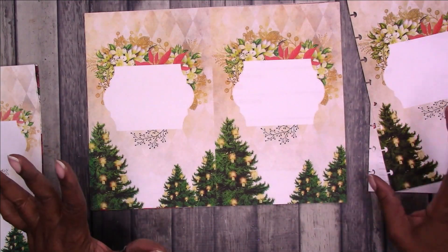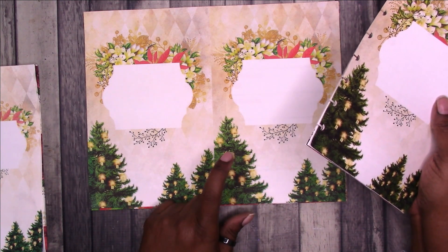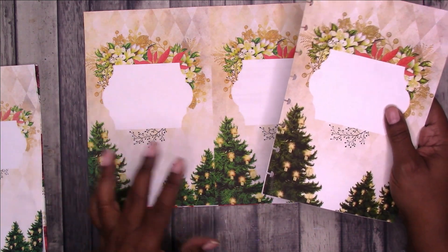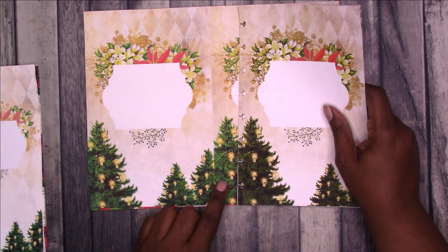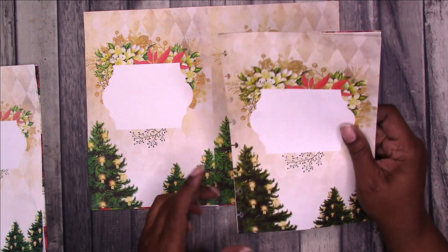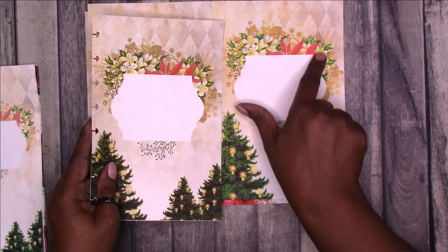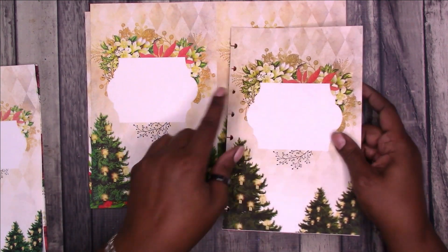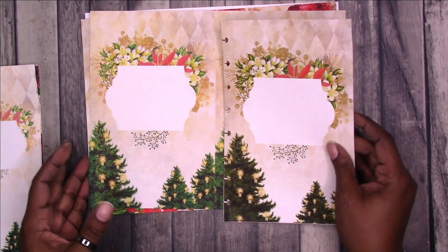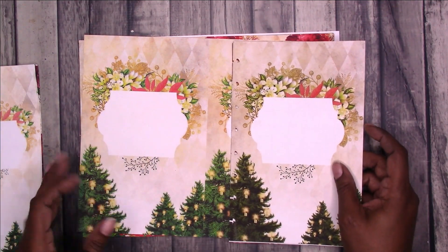I wanted to point out color differences. Originally when I printed this version, I had my printer preferences set to save toner or ink. Look at the green here versus the green here — this one I had turned that feature off. The reds are slightly different, this is more yellow. This is more of the natural tone that it should be. I can really see a difference in person; I'm not sure if it's coming through on camera.